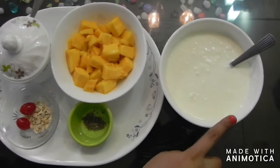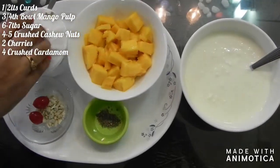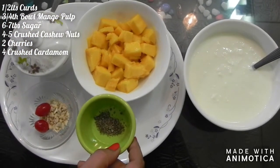For this, we need 1-2 liters of curds, 3-4 ball mangoes, sugar, cashew nuts, and cardamom powder.